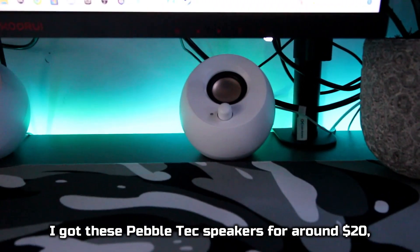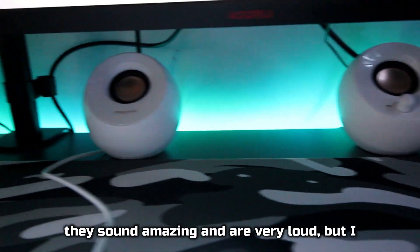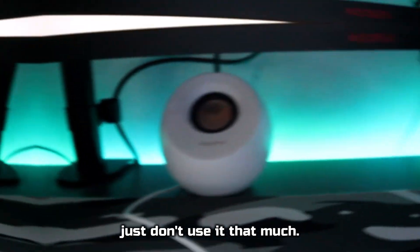I got these Pebble Tech speakers for around $20. They sound amazing and are very loud, but I just don't use them that much.